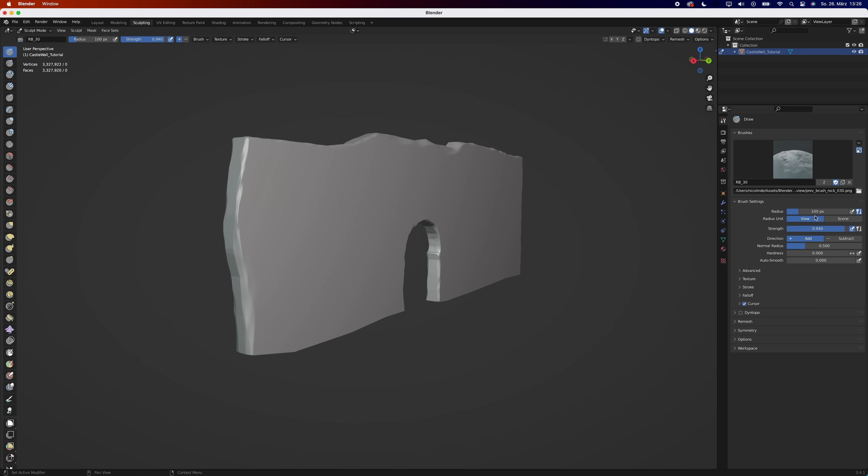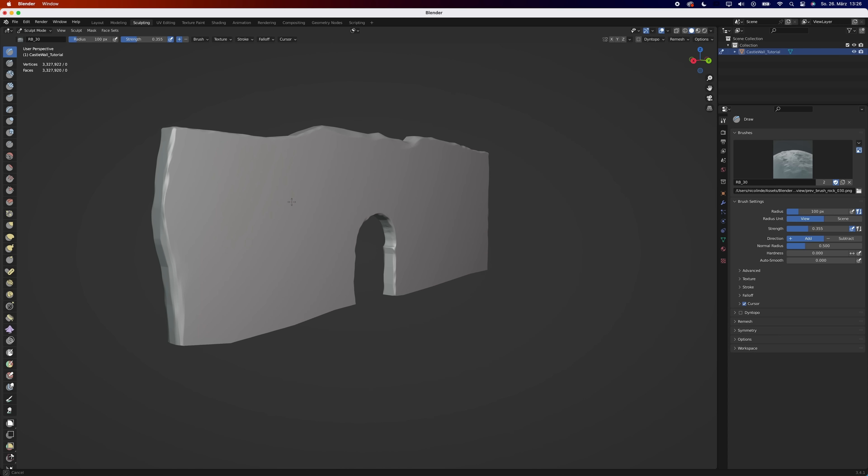After importing the brushes, the hardest part is choosing the right brush as they all look fantastic. Reduce the strength and simply click and drag. Keep doing this until you're happy.